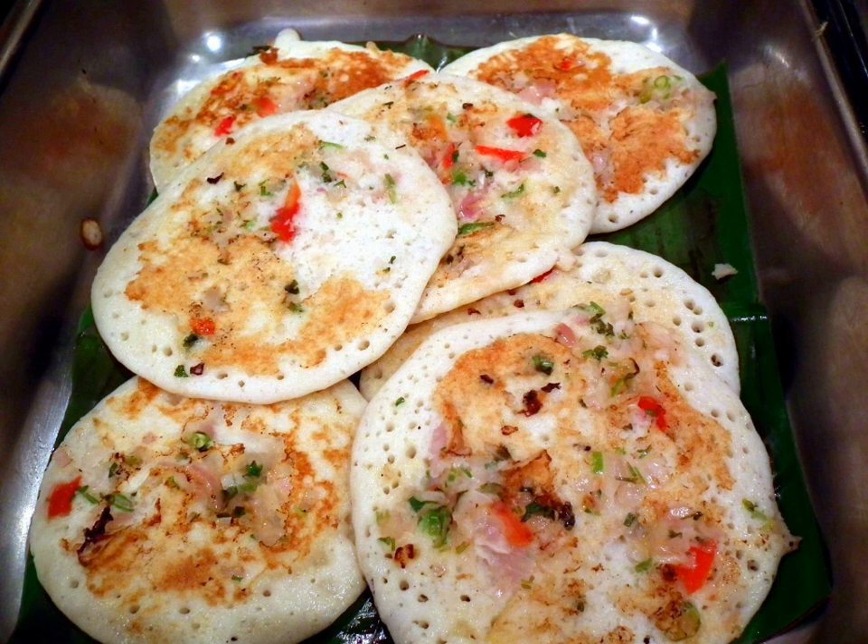Apart from toppings, the uttapam itself can be prepared differently by adding kodo millet, also known as varagu arisi in Tamil. The batter for this is prepared by adding 2 cups of varagu arisi, 2 cups of idli rice, and 1 cup of black gram lentils.